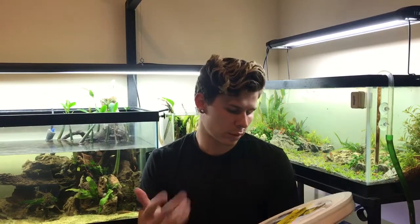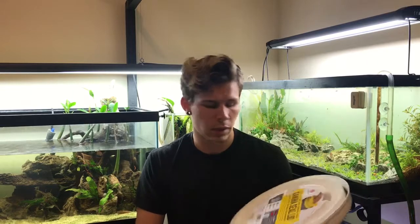The other day I bought this Gamma Seal lid and this Lowe's 5-gallon bucket at Lowe's. I spent a total of about six bucks on it — super cheap. I was anticipating these would be more expensive, but they're in the paint section where all the buckets are. I'm going to be building a DIY canister filter.